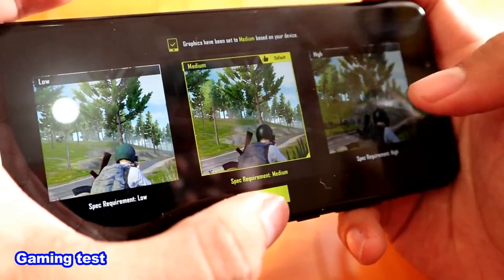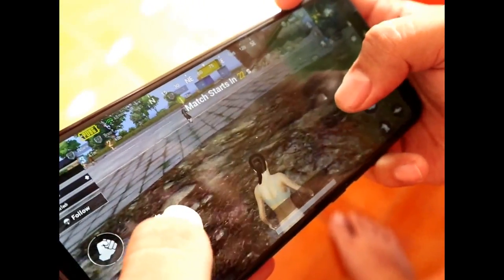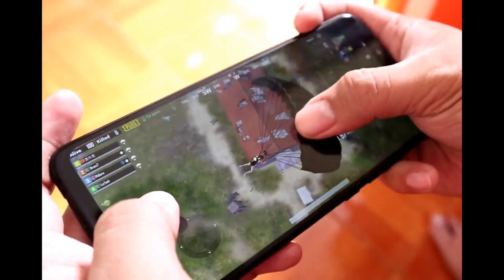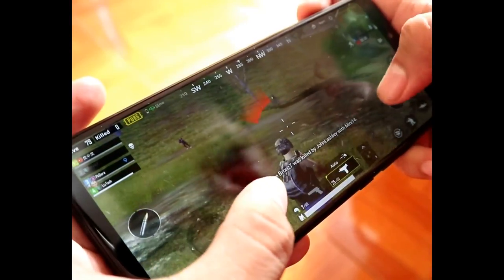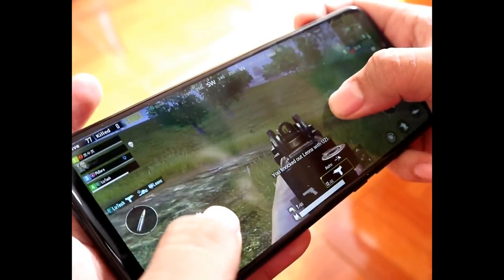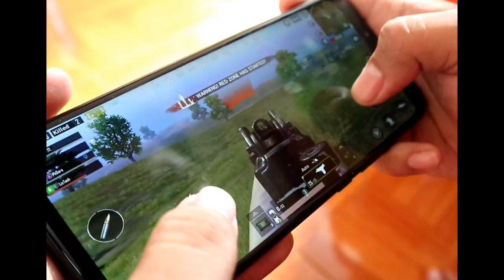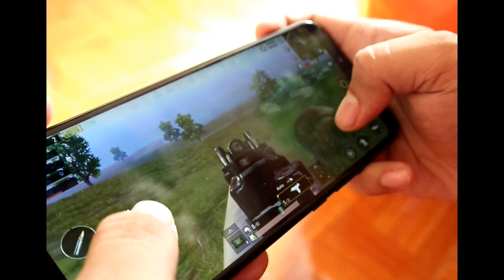When it comes to gaming, we tried to play PUBG but we couldn't set it to high graphics — only mid graphics is allowed on this phone. So far the game runs well with no laggy parts, but the phone started to heat up after a few minutes of play.